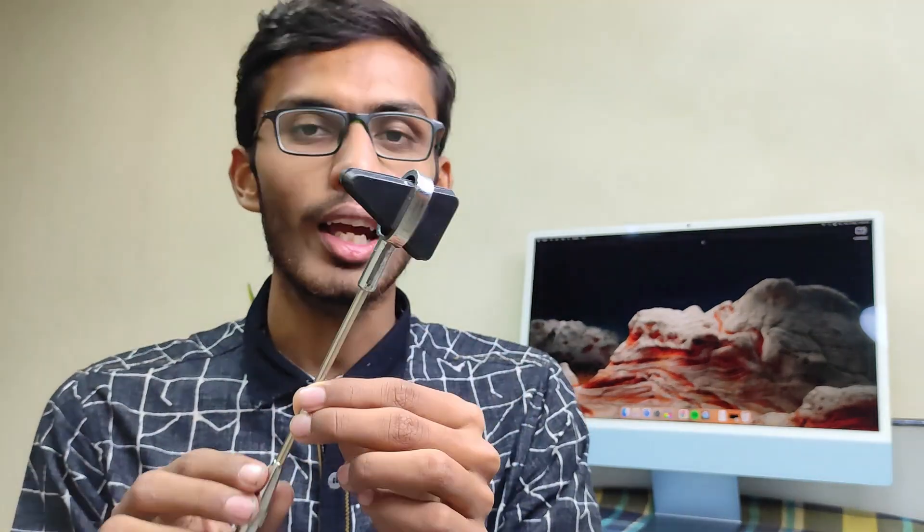You have studied physiology before and some of it is repeated with new ideas added. In physiology there are a lot of practical things, especially related to the nervous system. One important instrument you need is a reflex hammer.